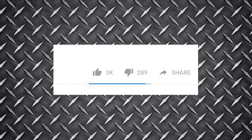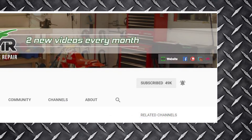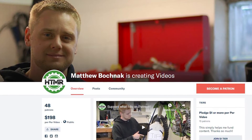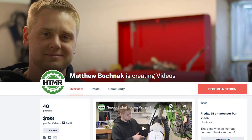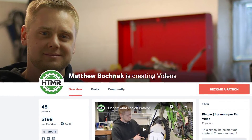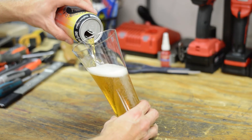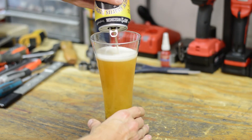That's it for this video. Make sure to hit that like button and share this with your riding buddies. Don't forget to subscribe and hit that bell icon to get notified when new videos come out. If you'd like to support me in creating more videos, check out my Patreon page. You can also buy me an ice cold beer by clicking on the link. Thanks for watching and I'll see you in the next video.